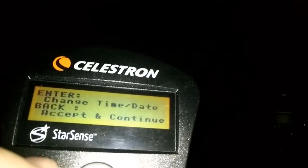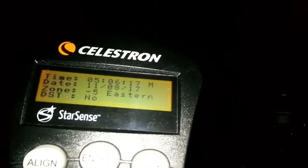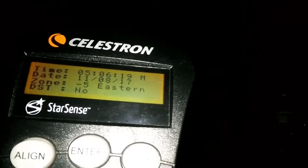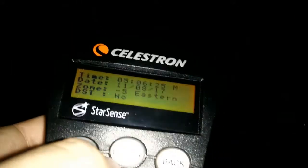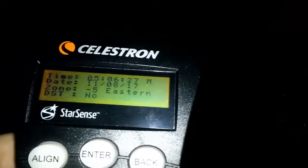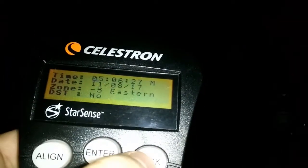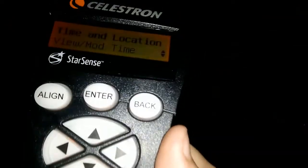As you can see here, this is the time, and I'll show you what you need to do. There's the time, date, time zone, and daylight savings time. To edit these settings, you need to press the enter button on the controller. It'll highlight that and you just press the numbers on the keypad to fill in the time and all that stuff, then use the buttons to navigate down to the next field.